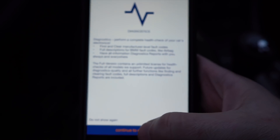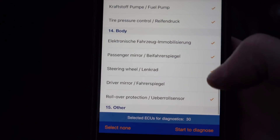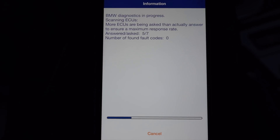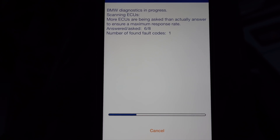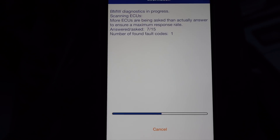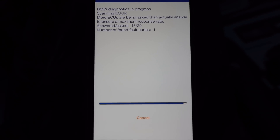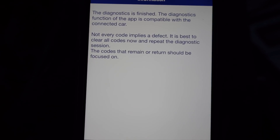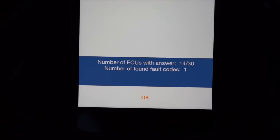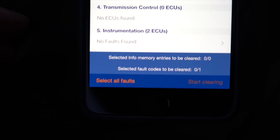Click Diagnostics, then Continue. It shows all available modules — I'm going to have it scan all of them. It runs through and checks each one. Because I have an older car, not all modules are available. It ends up getting answers from 14 out of the 30 it asked, and I have one fault found.